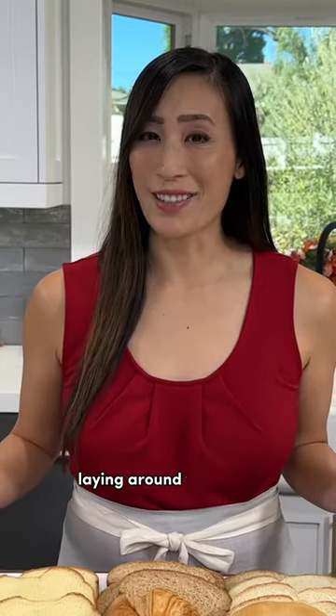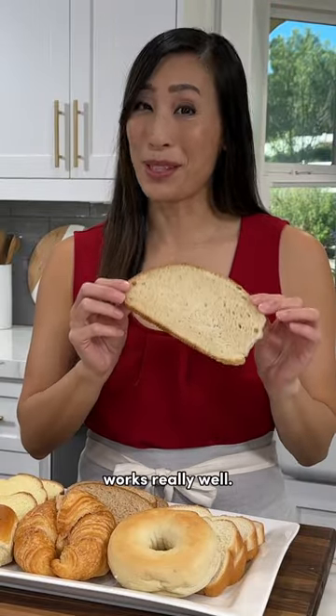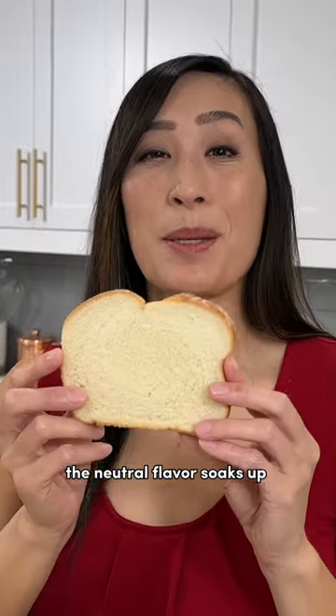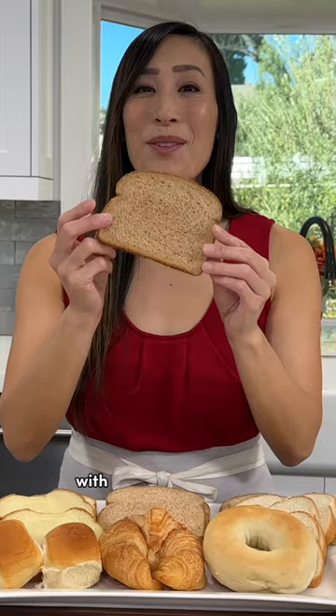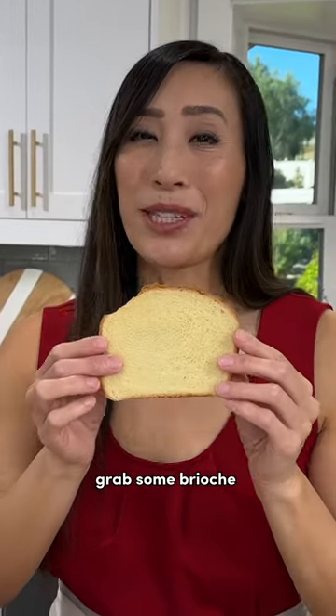If you've got any kind of bread laying around the house, you can make french toast. Here are some tasty options. Rustic bread or sourdough works really well. A classic option is white bread — the neutral flavor soaks up the delicious custard. Add some whole grain, fiber, and nuttiness with whole wheat bread. For rich and decadent slices, grab some brioche.